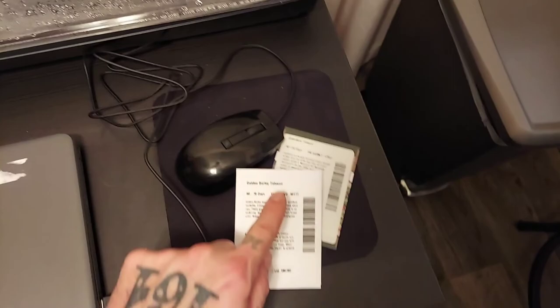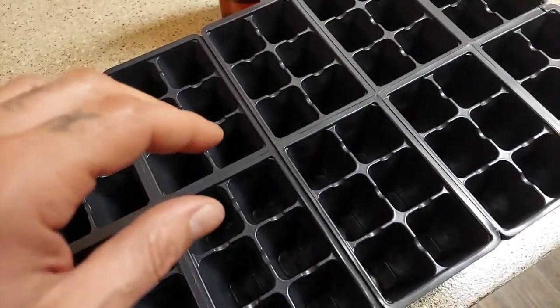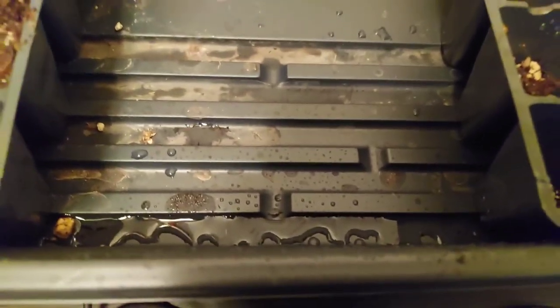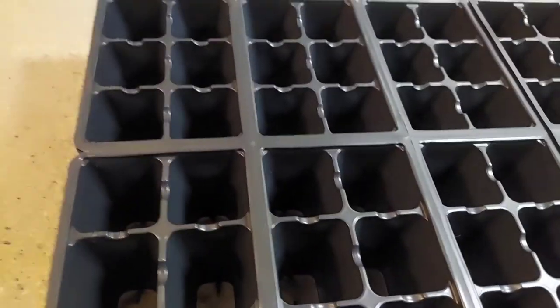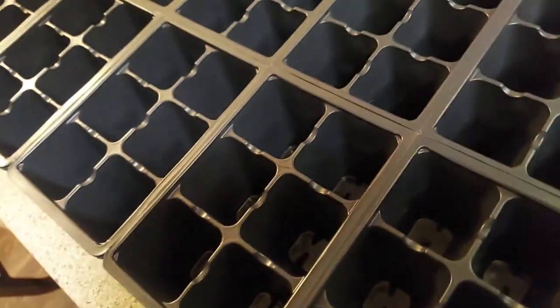You just dab your finger on the seeds and sprinkle them. You don't bury them — they like to germinate on top of the soil. Take this bottom tray and fill it up about a quarter of an inch of water, then place the trays with soil on top of that. They soak the water up from the bottom, which is better because the seeds are so small they'll just float around if you pour water over the top.